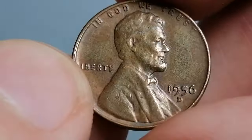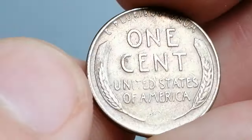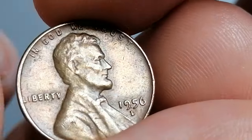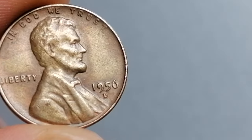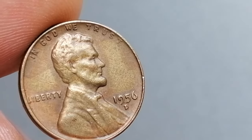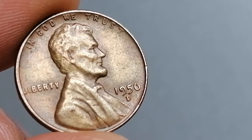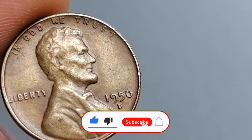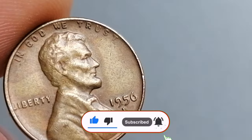As you continue to build your collection, always check your 1956-D cents carefully for these varieties and errors, as they can turn a common coin into valuable treasures. If you found this information helpful, please like this video and subscribe to the channel for more insights on rare and valuable coins. Thanks for watching, and God willing, see you in the next episode.